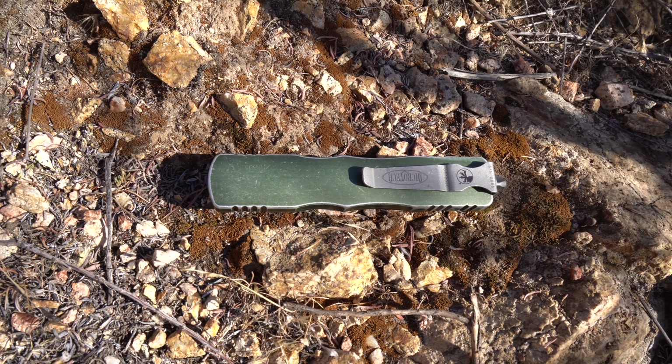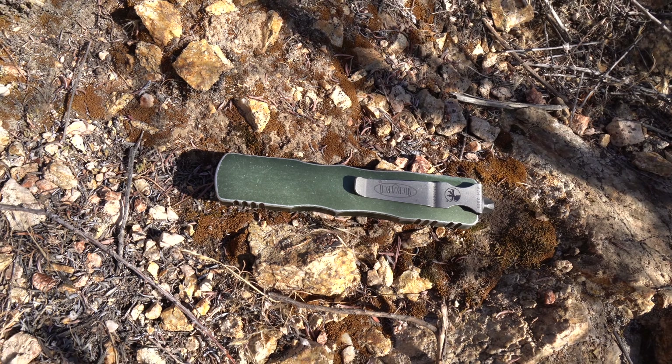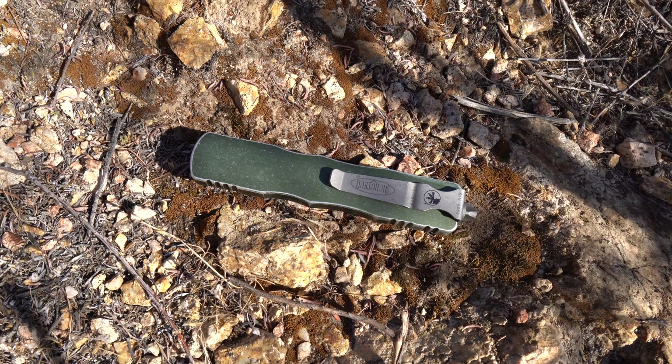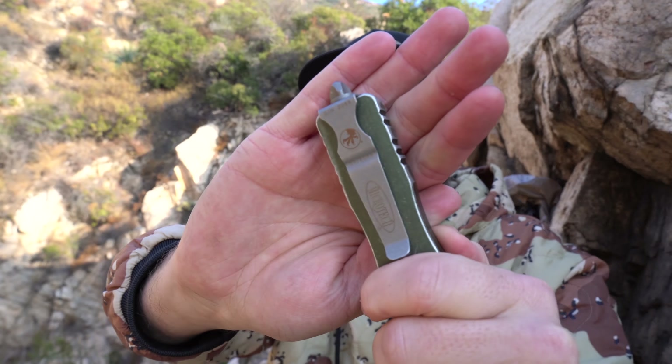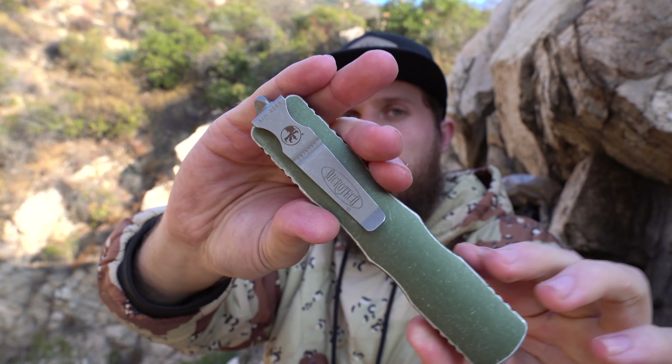Carry is really good, other than the glass breaker. Without the glass breaker, this would be an awesome clip setup — it would carry nice and deep, with an appropriate profile in the pocket. I like that it's just smooth aluminum, so everything feels rounded and smooth, and it's easy in and out of the pocket. So much is great about carrying it, but you have this stupid thing that sticks up above your pocket. It's my least favorite part of the knife.